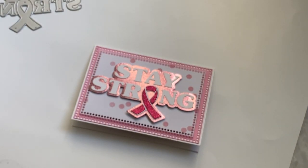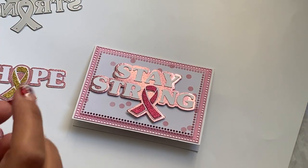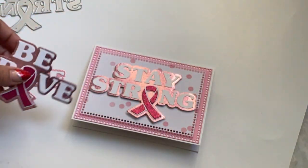The other sentiments look like this — here's the one that reads Hope, and then this one reads Brave. Super pretty, so I'm really loving that set.